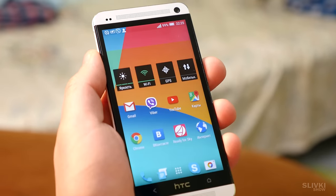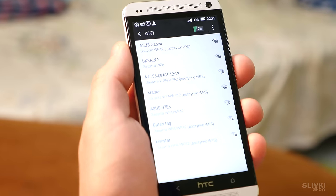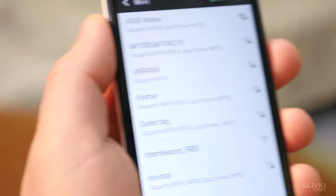If you want to find out if the electricity is turned off in the entire house or only in yours, take your smartphone and search for Wi-Fi networks. If your neighbor's routers are working, you are the only one who has a problem.